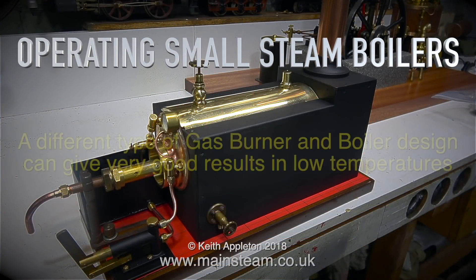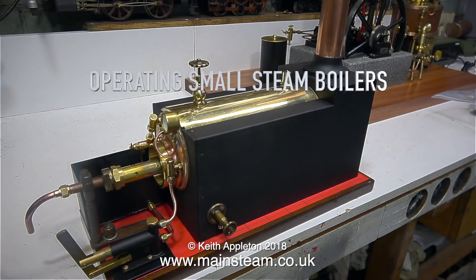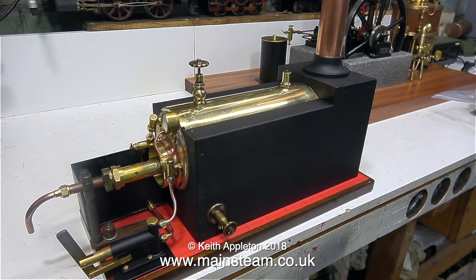Operating small steam boilers. A different type of gas burner and boiler design can give very good results in low temperatures. I rebuilt this excellent boiler back in 2018. It's a very unusual design. It has a large centre flue and about a third of the way in it changes to a fire tube boiler.